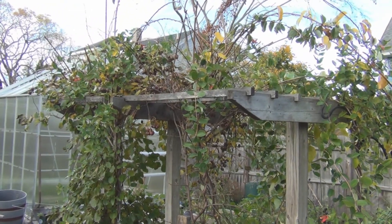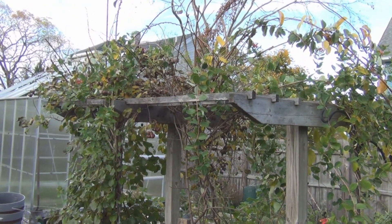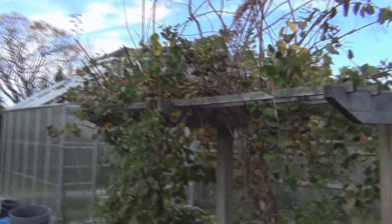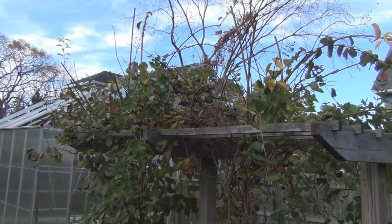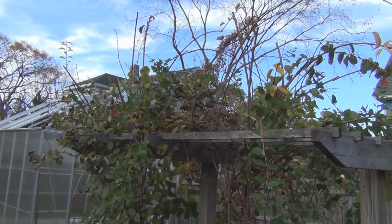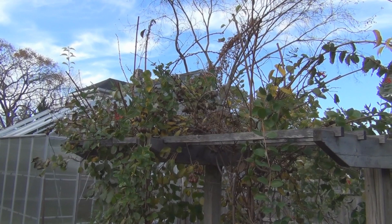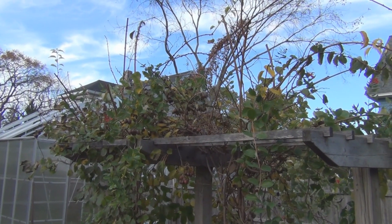Hi everyone and welcome to my channel. Just a quick video here on the hardy kiwi. I had taken a couple of the kiwi off and put them on the counter and forgot about them, and then this morning I noticed they were a little wrinkly. I took the largest one, popped it into my mouth, and man it was unbelievable.